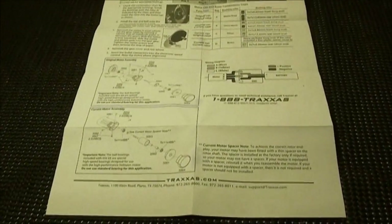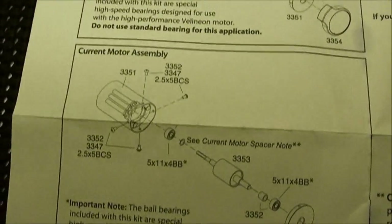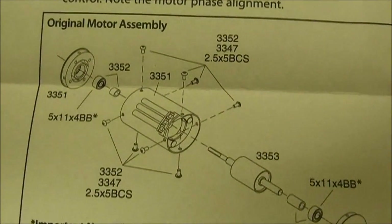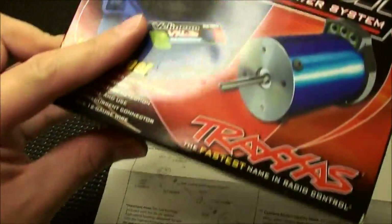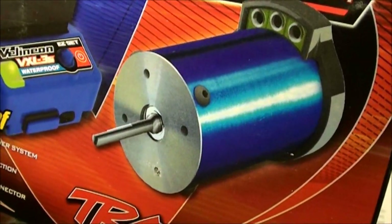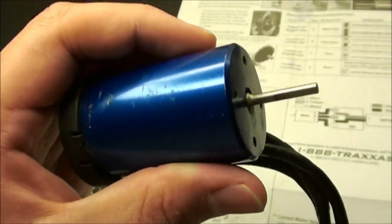Now, before I start rebuilding the motor, let me explain why there are four bushings available. There are two different versions of the Villenium motor — a current and an original. With the original, you can take off both ends of the motor. A lot of people are confused because if they look up the Villenium motor, they'll see screws on the front of the can. However, when they check out their own motor, those screws are not there.